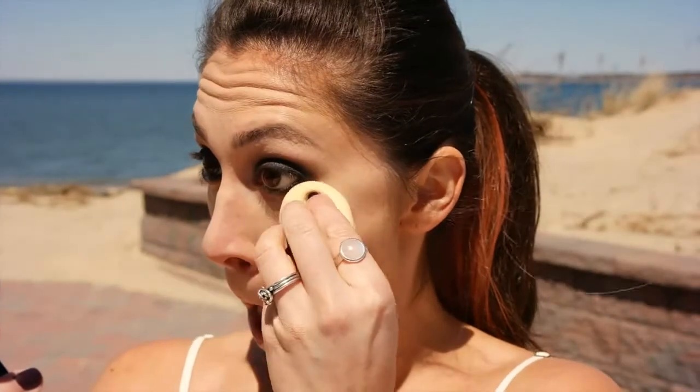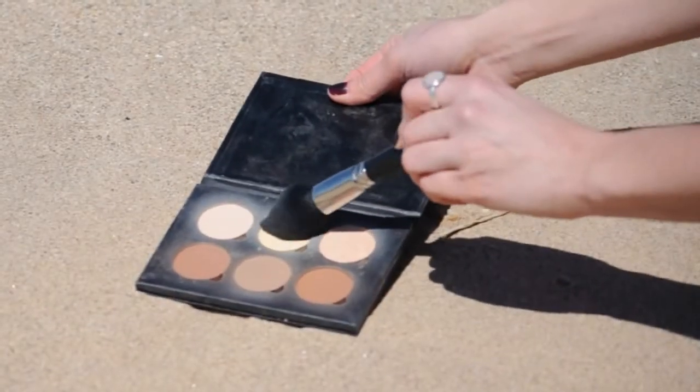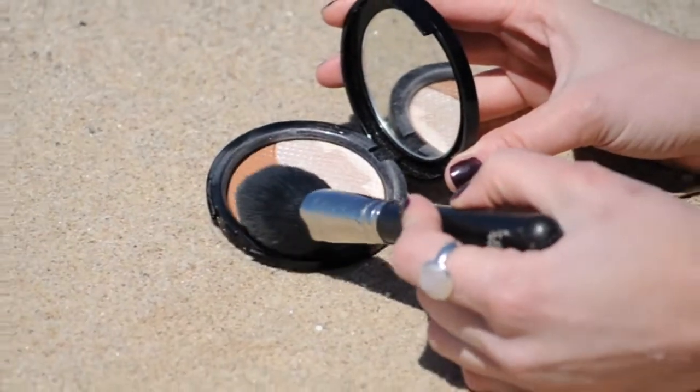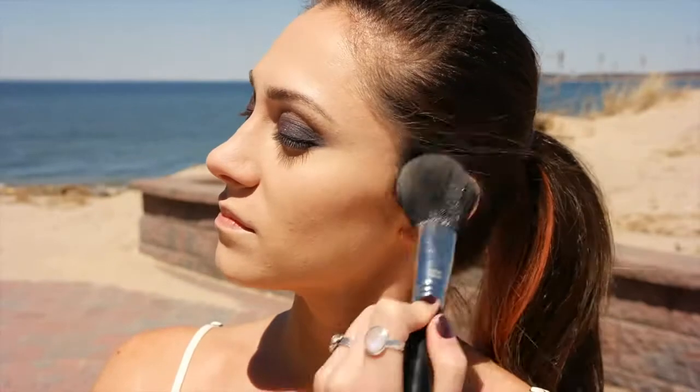This adds fullness and brings more contrast to the face. And blend, baby! Now we're going to set this with the Anastasia Yellow Powder using a rolling sweep-like motion. To further the contour, we're going to dip the same brush into a bronzing color. Using a fluffy brush, we want this to be kind of glowy, hitting the cheeks, the forehead, and under the chin.